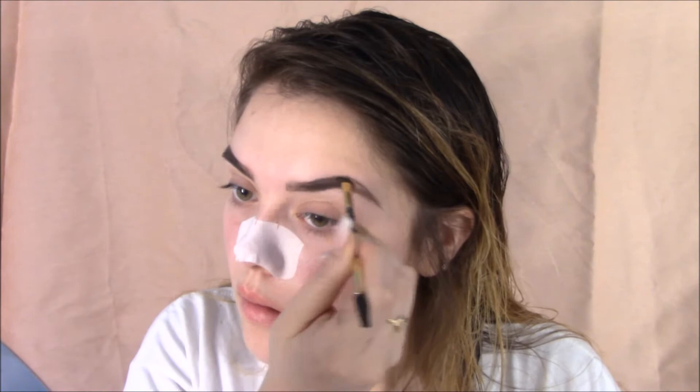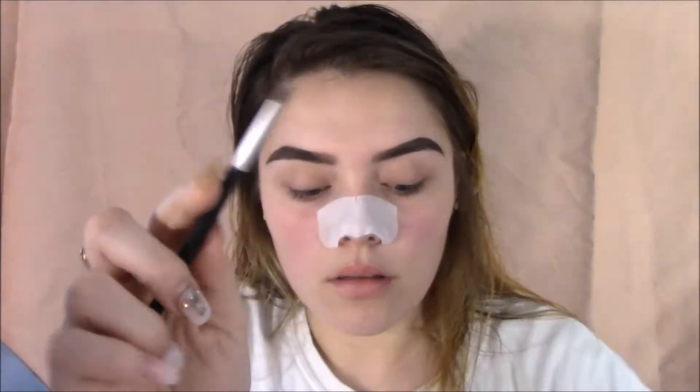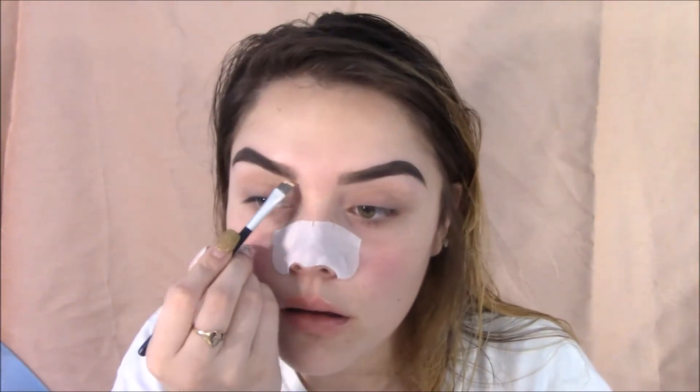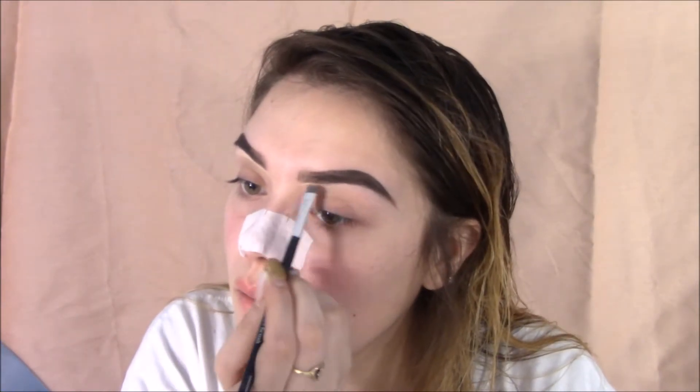This is honestly my everyday tutorial on my brows. Next, we're going to be grabbing my NYX concealer — this one is in shade Porcelain — grabbing a flat brush and just cleaning out all the edges, making the brows look sharp.